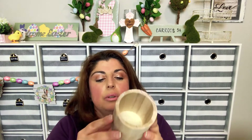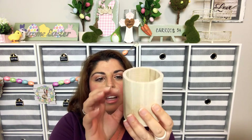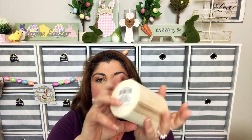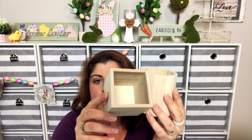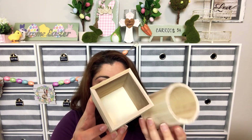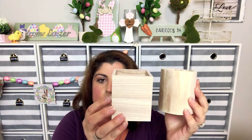Moving on to the Crafter Square section — some wood stuff. I found these wooden cups, great for like a pencil cup or something like that, or you could turn it over and use it that way. I found one in a circle and one in a square. They're called wood pen holders, but you could really use them for anything.